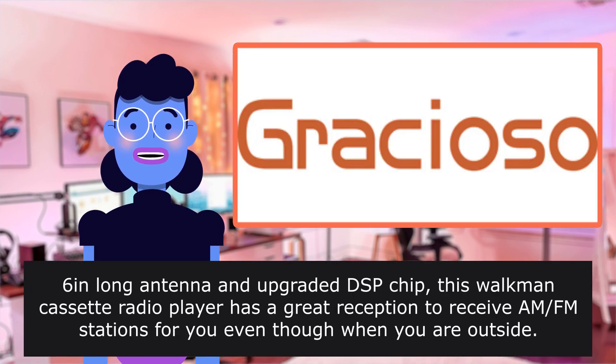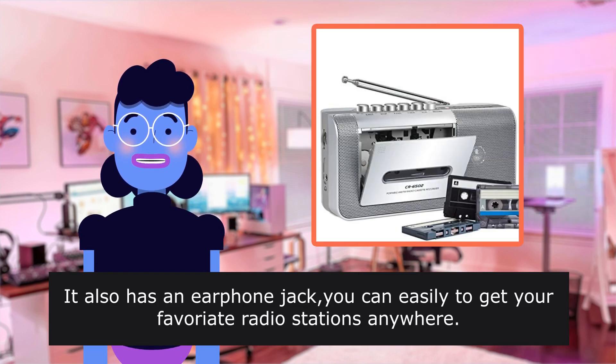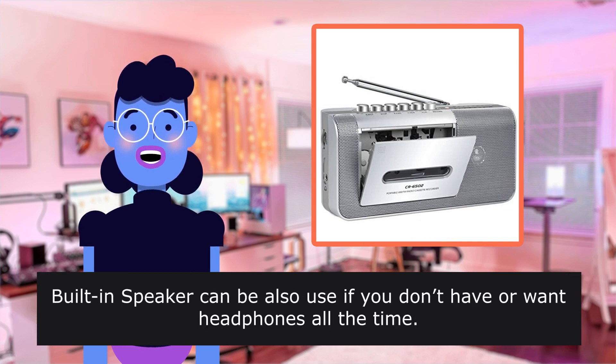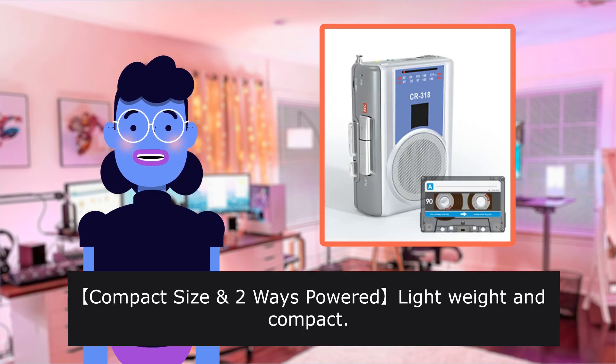The player features a long antenna and upgraded DSP chip for best AM/FM reception. It also has an earphone jack so you can easily tune into your favorite radio stations anywhere.